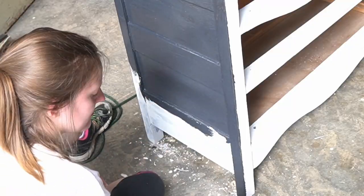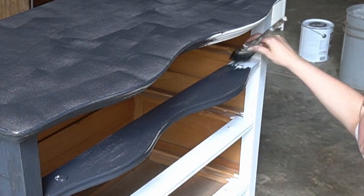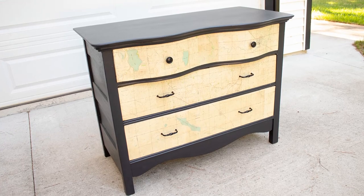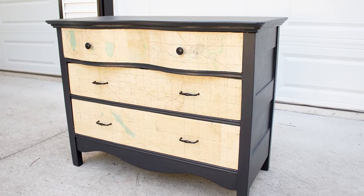Finally, I primed and painted, which went pretty much exactly how you'd expect — minus the fact that Benjamin Moore's Blackberry is a lot more bluish than I anticipated, which was kind of dumb on my part since, you know, it's called Blackberry. Either way, I'm pretty pleased with how it turned out, although I'm not sure I love it as much as my cedar chest makeover, which you should definitely go check out. Thanks, and I'll see you next time!